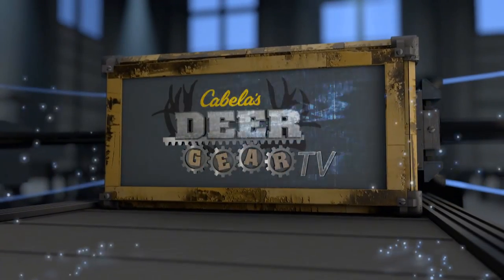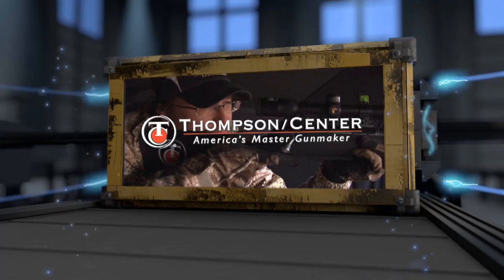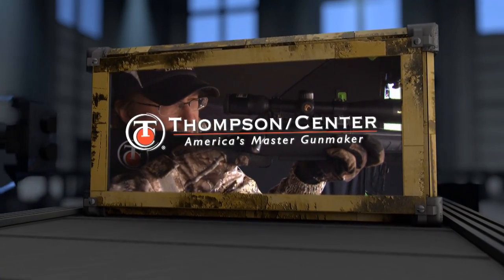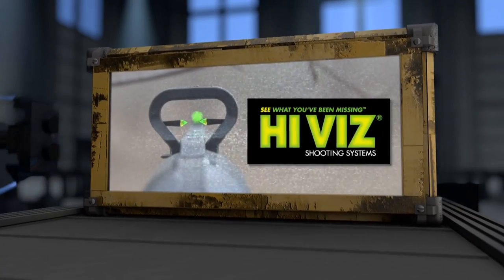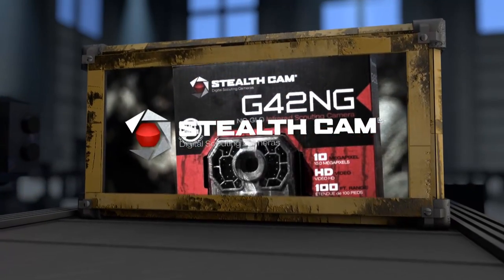Deer Gear TV is brought to you by Cabela's — it's in your nature. Thompson Center — America's master gun maker. Hi-Viz — see what you've been missing. Stealth Cam — join the trail cam revolution.